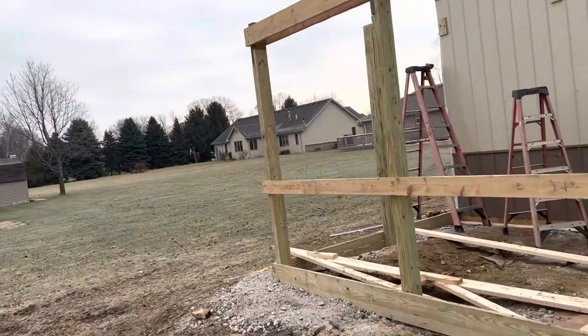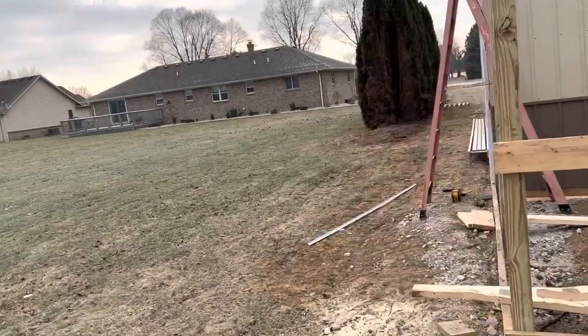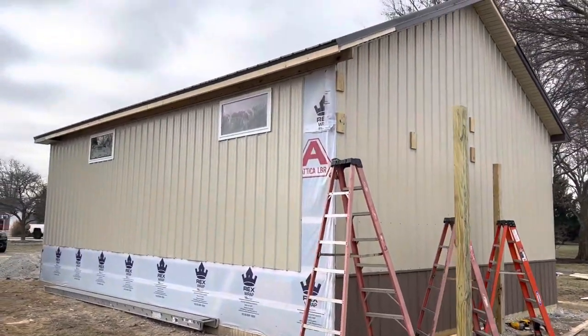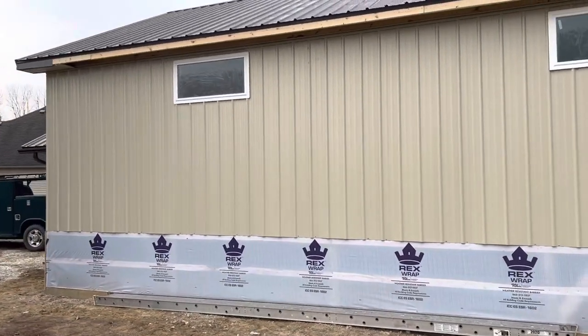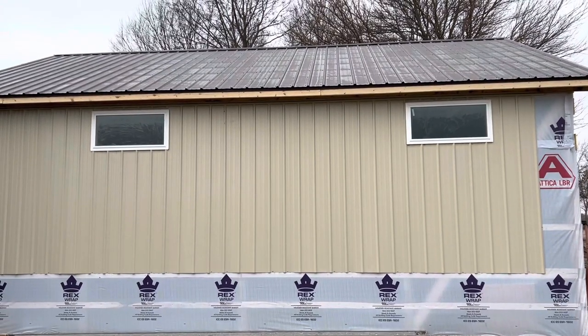So a nice hobby garage, post-frame garage in process right here. I'll give you kind of the finishing video details on this, but I kind of want to give you a highlight, a walk-around on this project right here. So until the next one, keep it locked, keep it loaded right here — Attica Lumber and AttacaLumber.com.